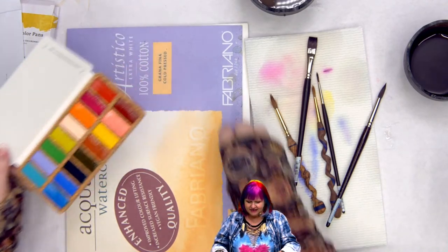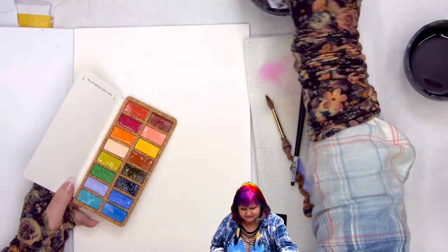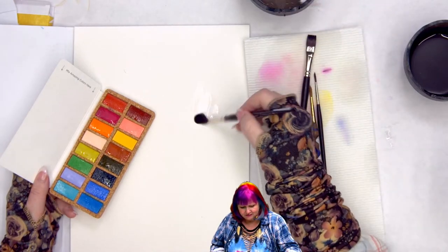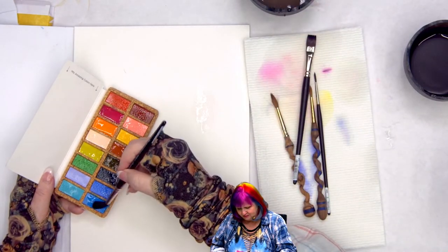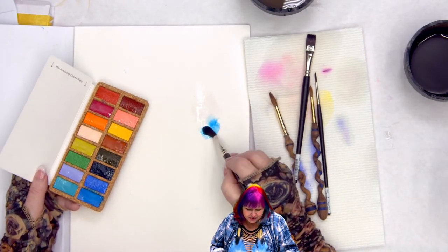Let's look at these pans now that they've activated a little. Let's see them on the paper and then we'll call it a day. I'm going to wet my paper a little. Diane says she just got the travel kit — the travel kit was super fun!